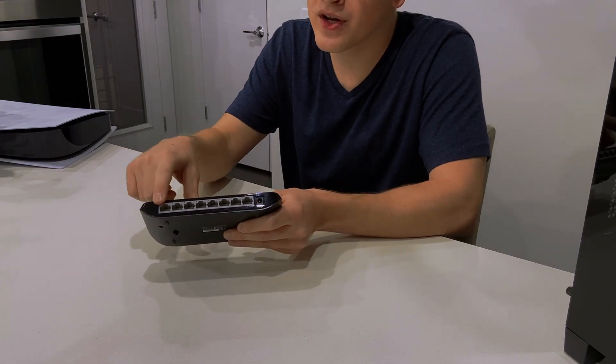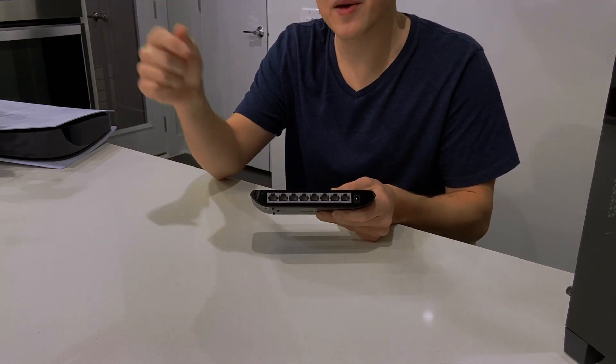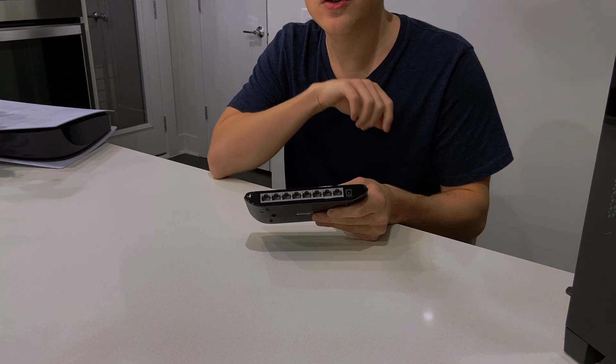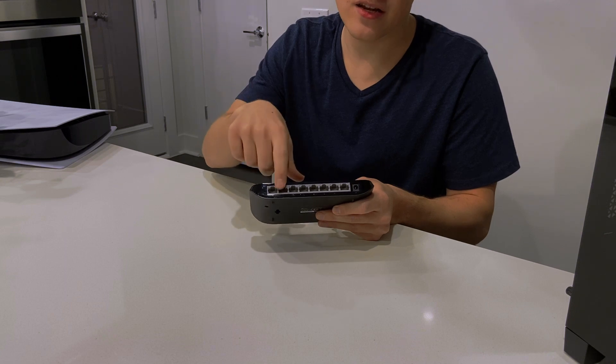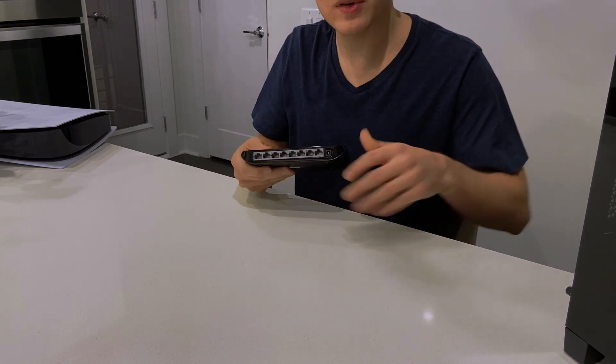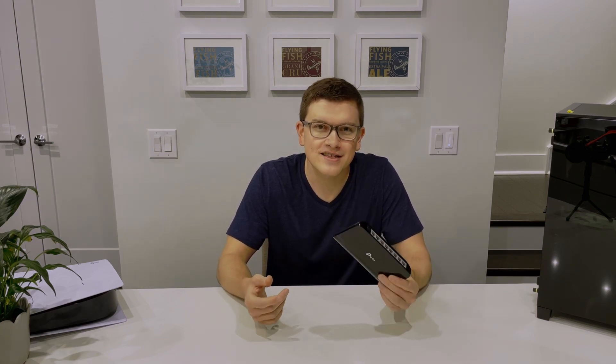An ethernet switch is a pretty simple device. You've got numerous ethernet ports in the back, with one dedicated to your internet coming in and all the others dedicated to your ethernet going out. In this case we've got eight ports — one coming in and as many as seven going out to different devices. So we could be hooking up our computer, hooking up the gaming console, maybe an Apple TV or some other internet-connected device with an ethernet port, making sure all of them have the fastest internet connection possible so they don't have to rely on Wi-Fi.